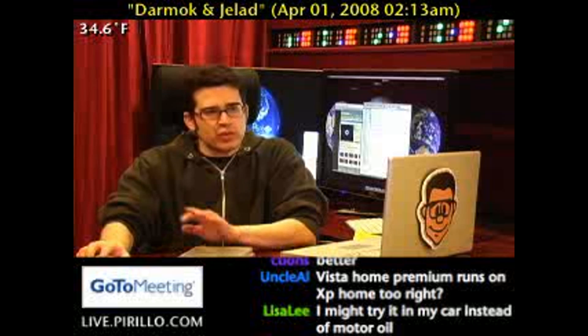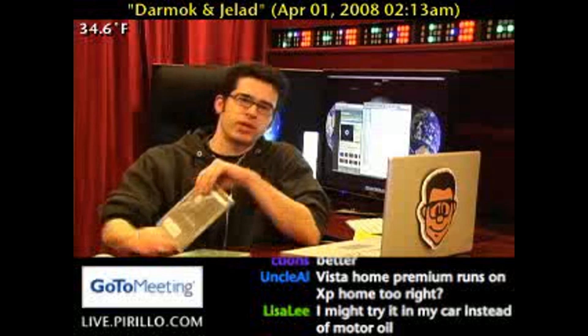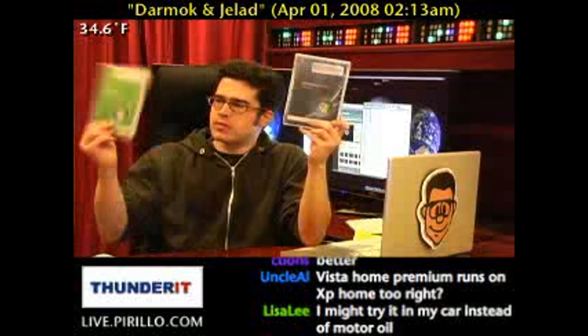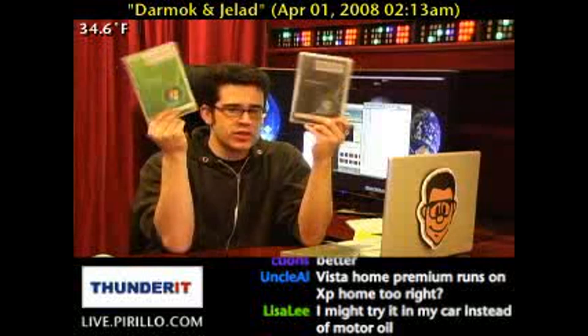What's the difference between Windows Vista Ultimate and Windows Vista Home Premium? One is black, and the other one is green.